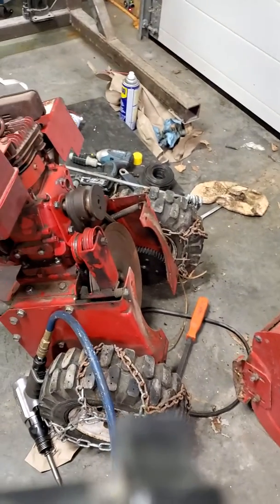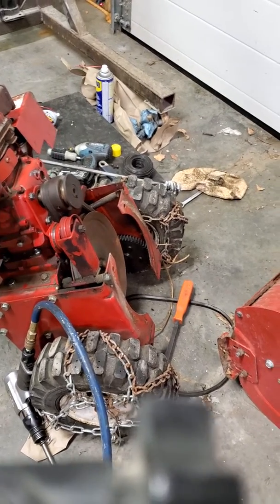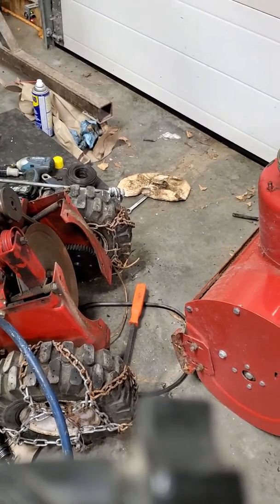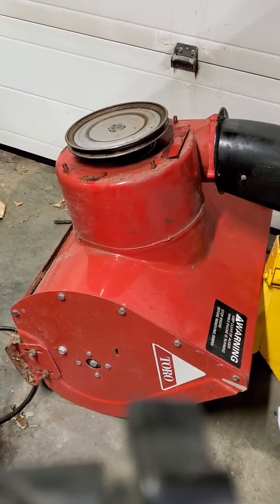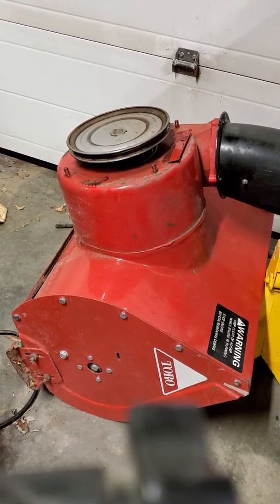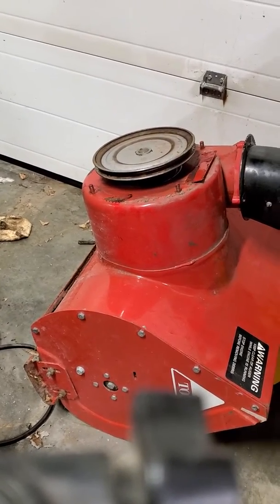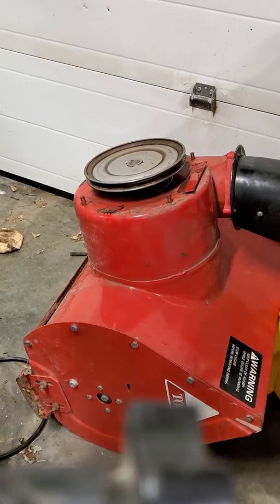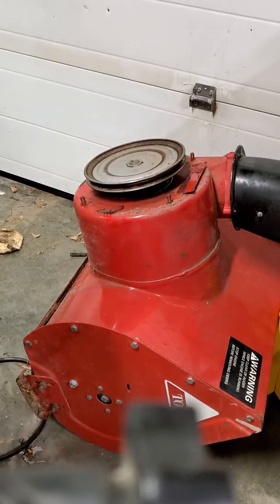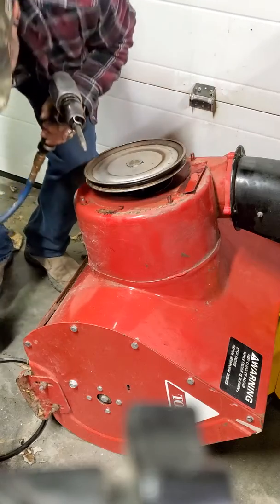Hey YouTubers, I just want to do a quick video on how I got my snow blower apart. I've seen other videos on how to pull these pulleys off the drive shaft, and I just want to show you a little millwright trick to pull it off way easier than heating it up. Get one of these handy.